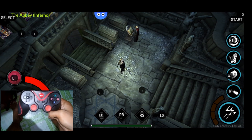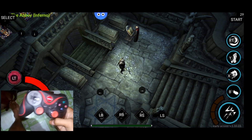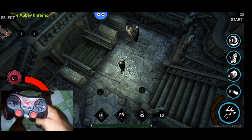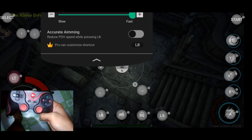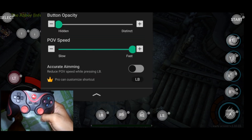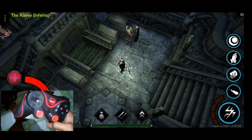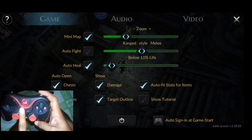If you don't want to show those on-screen buttons — especially when recording a video — go to Settings and adjust the Button Opacity all the way down. As you can see, no buttons are shown on screen. Then press Select and exit.